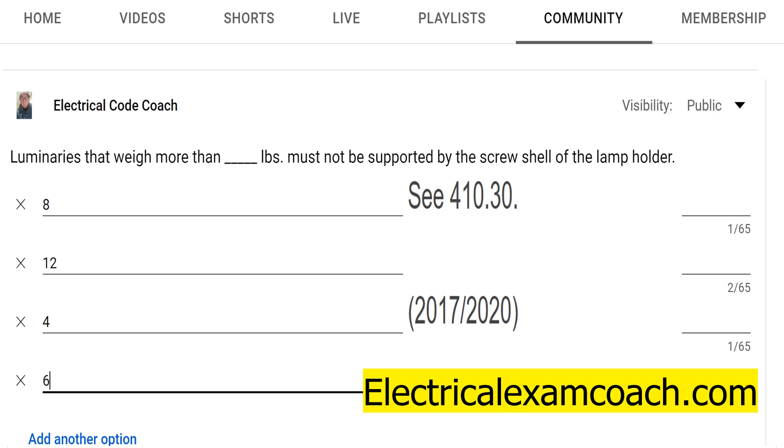If you click on the screen right now, you can get lifetime access to the Electrical Exam Coach website. Click on the spot that says lifetime membership and you can get it for only $49.99. I am the Electrical Code Coach — let's get to it!